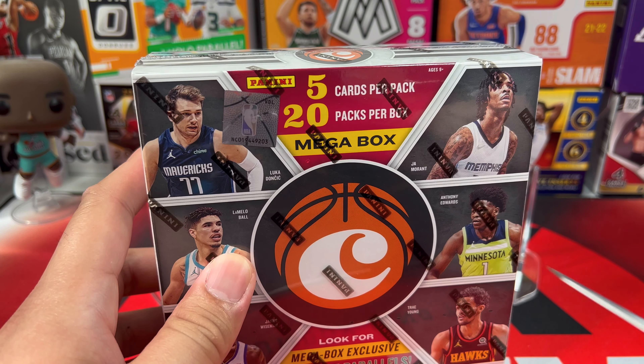We have Ja Morant, Donovan Mitchell, Zion, and a Jashuan Tate green ice Marquee — pretty nice — and a Marquee of Patrick Williams. So many packs here. We have Jeremy Grant, Onyeka Okongwu, Desmond Bain, another Patrick Williams Hometown Heroes, and a Sadiq Bey XR.